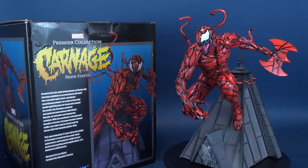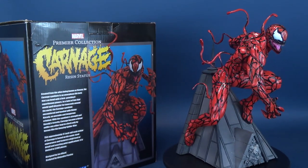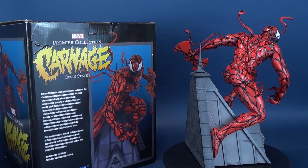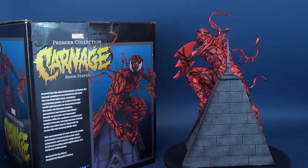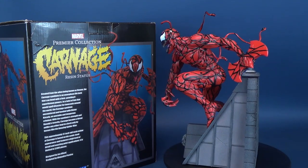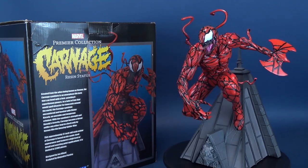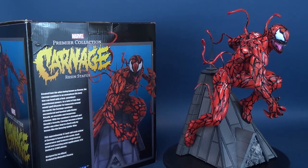Created from an alien being known as Venom, the Carnage symbiote is an amorphous lifeform that can bond with a host, granting it superhuman powers. In a twist of fate that could spell disaster for innocents around the world, the Carnage symbiote encountered and bonded with Cletus Cassidy, an unstable and dangerous criminal. With the symbiote's strength and Cassidy's ferocity, Carnage became a threat unlike any other, kept in check only by heroes like the amazing Spider-Man.